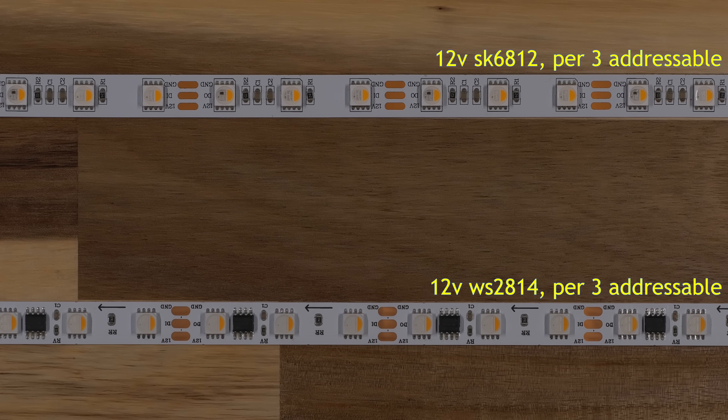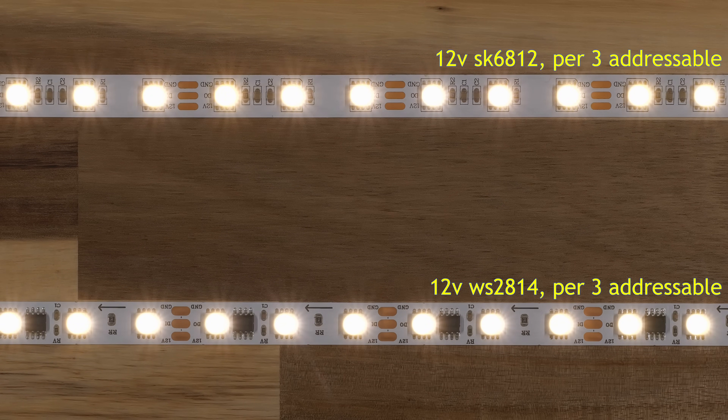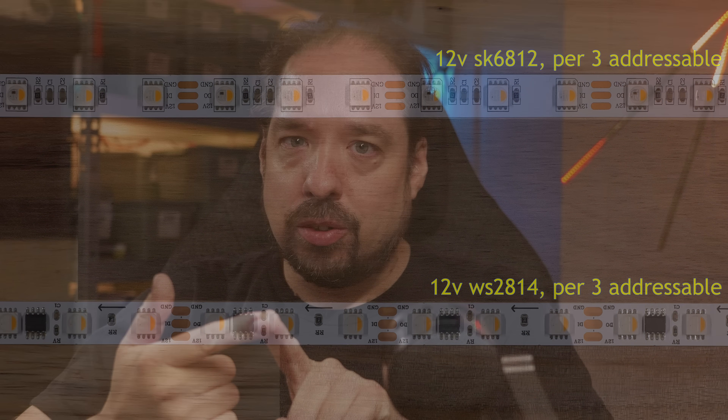Hey guys, welcome to a new video. Today we're taking a look at a new type of LED strip. For a while, if you've wanted to have somewhat decent whites next to addressable color, there have only been two options: SK6812 RGBW or the more recently available WS2814 RGBW. These output RGB — red, green, and blue — and have a dedicated single white diode. But a lot of people have wanted to switch between two different colors or shades of white, and maybe have a bit better quality.